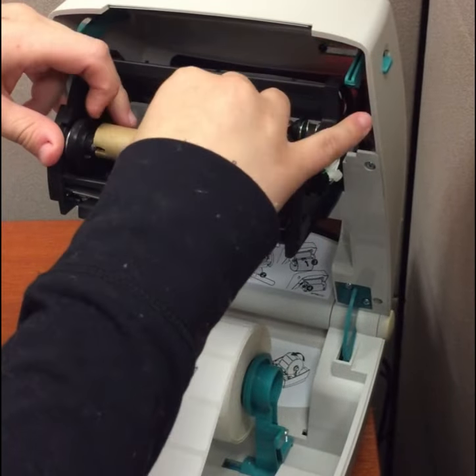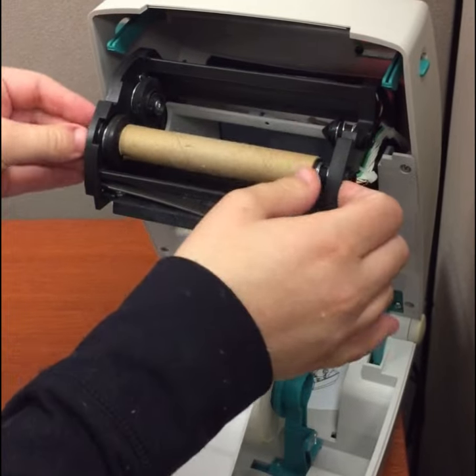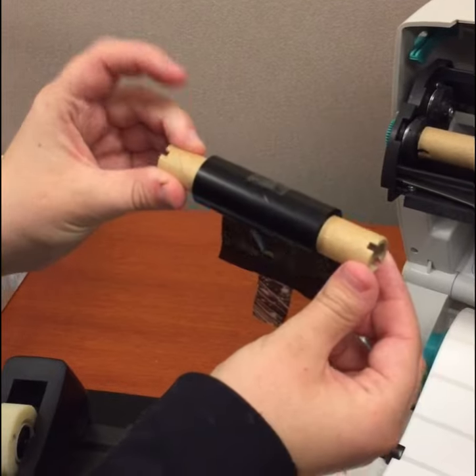You can see the side there. You want to go ahead and make sure that this lines up. You'll know it lines up because it will snap into place and you'll see this rotates. This will rotate as well. You'll see on this one here we again have the same pins.